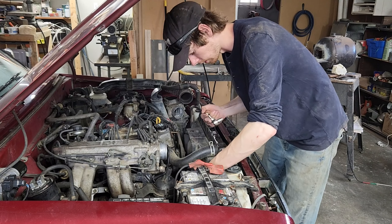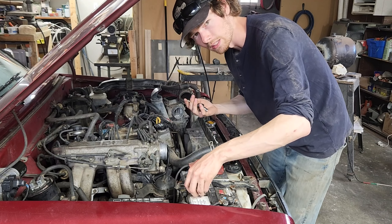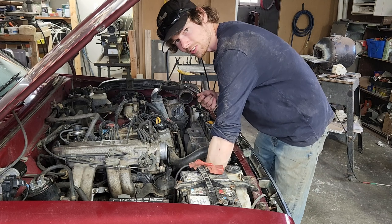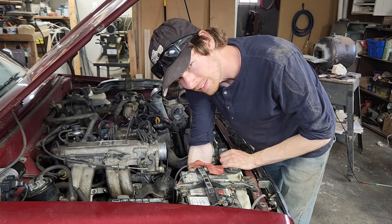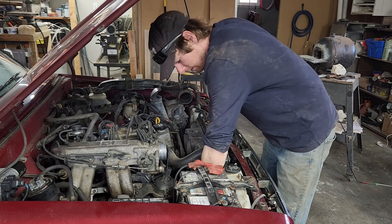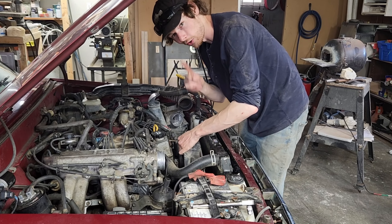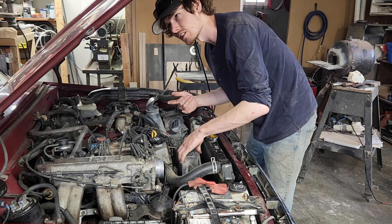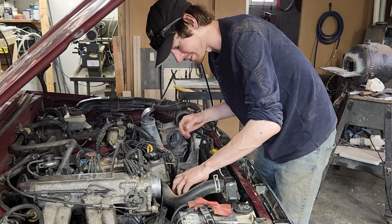There's one extra thing I want to say — to everyone that's subscribed in the last couple of weeks, like the three or four of you: thanks, I really appreciate it. It's going to be a long journey to make this channel into something significant, and everybody's got to start somewhere. We started at one and now we're at 16 or 17 at the time of filming this video, so thank you guys, I really do appreciate it.